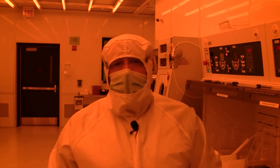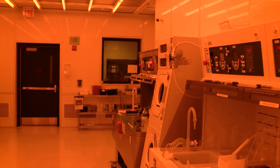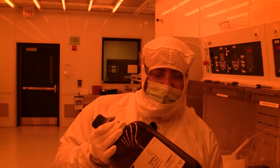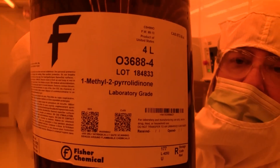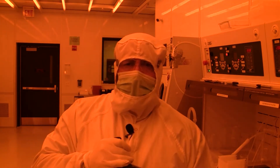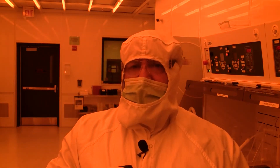A chemical of choice for us is NMP — N-methylpyrrolidone. It's widely used and it's a great chemical for stripping positive photoresist. The way it works is you heat it up to about 50 to 70 degrees C, drop your wafer in, give it five minutes, and the photoresist is nicely stripped.